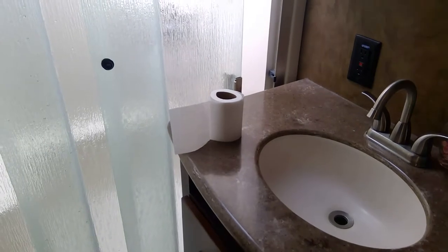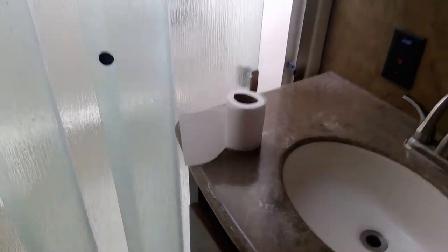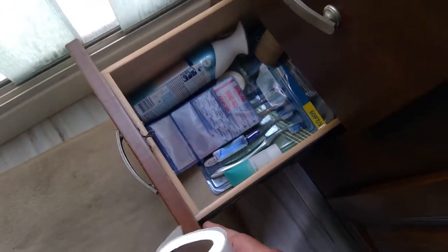Is this a common look in your RV — toilet paper with no dispenser anywhere? Well, here's my free toilet paper dispenser, and it's a nice clean look. Pull out a drawer — there's usually a gap on the top and then a little bump here.